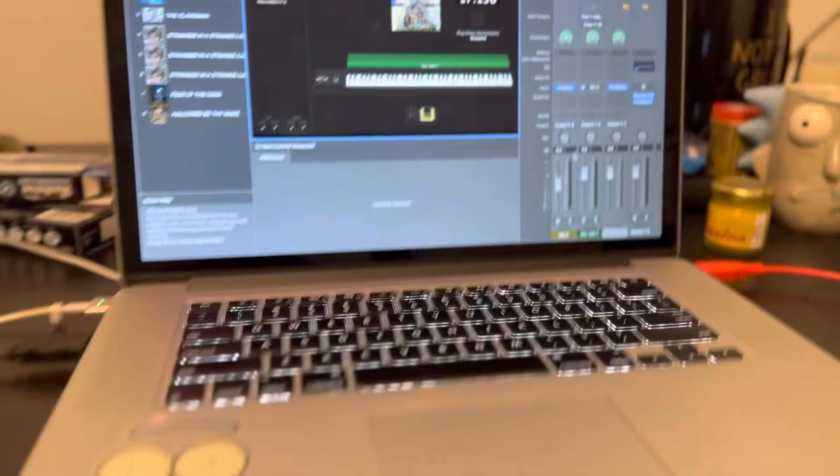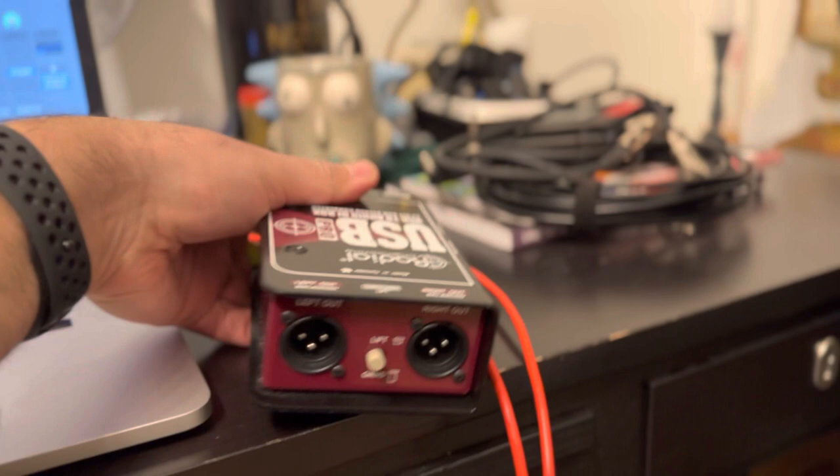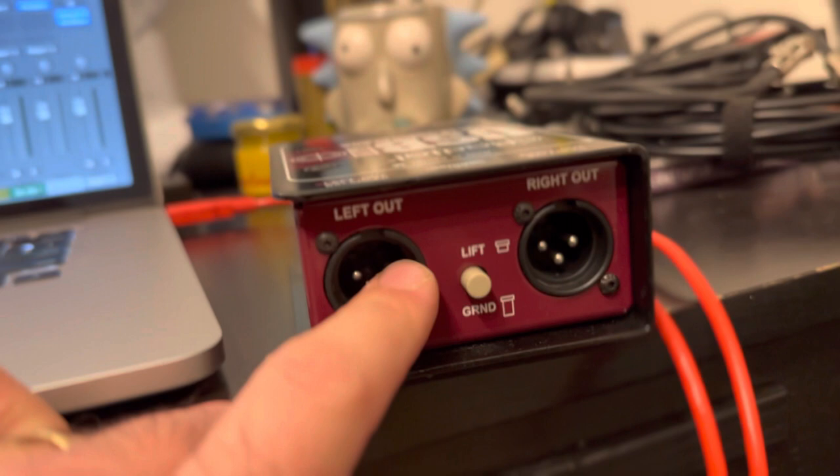As for the setup, I'm running a MacBook Pro — I don't know how old it is, it's pretty old, but it works pretty darn good. And I'm using the Radial USB Pro to send a stereo signal to front of house. This is a great and solid DI box for keyboards. I can't recommend this one enough — it's great if you're using stuff like MainStage.